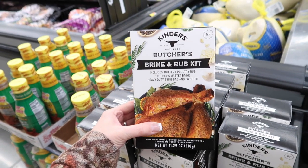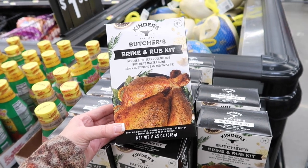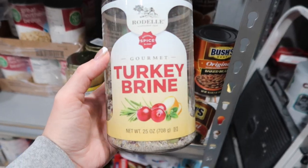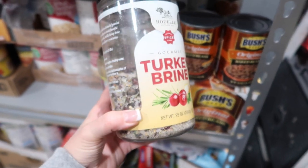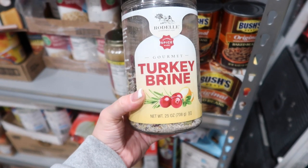Some people brine their turkey, some don't. At Walmart I noticed Kinder's Butcher's Brine and Rub Kit — it includes buttery poultry rub, butcher's master brine, a heavy-duty brine bag, and a twist tie. It's gluten free. If you've tried it, let us know in the comments. We got our turkey brine from Costco — this half jar does one turkey and the full jar can get you two turkeys, so we don't need to buy any turkey brine this year.